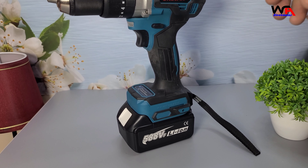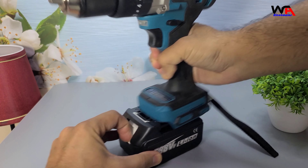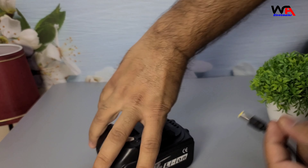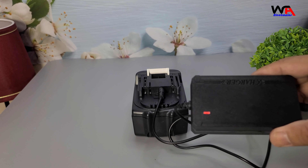One of the great things about this drill is its compatibility with Makita 18V B-series lithium batteries. However, it's not compatible with G series and 18V9CD batteries, so keep that in mind when purchasing.